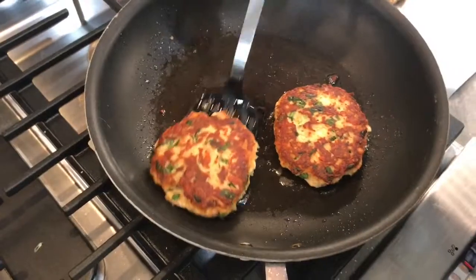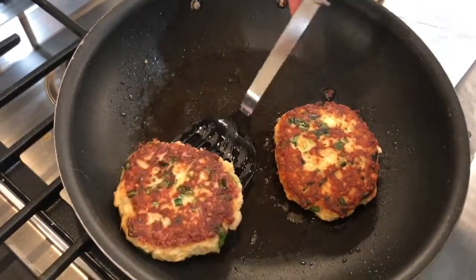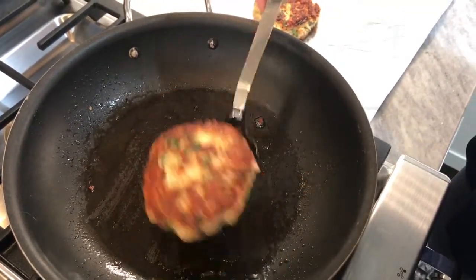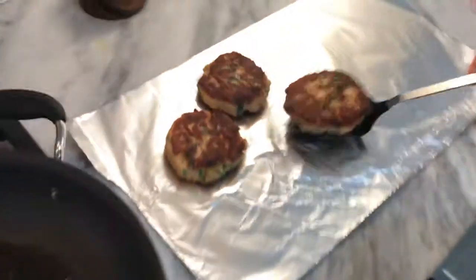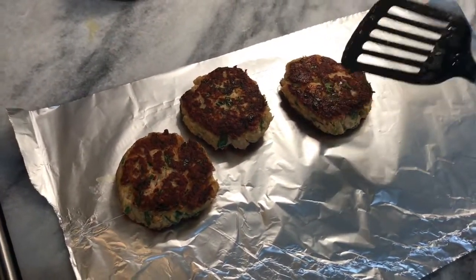So we'll do the other side now. You see they shouldn't be really falling apart — nice and crispy.